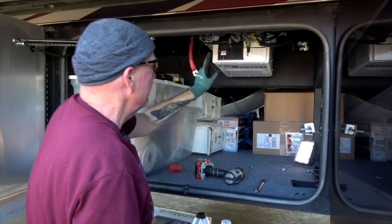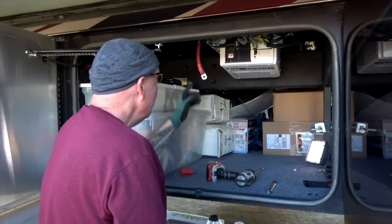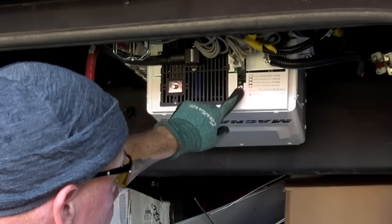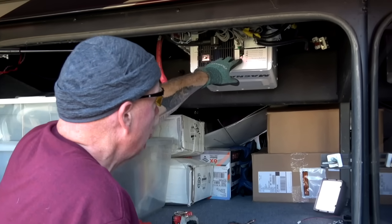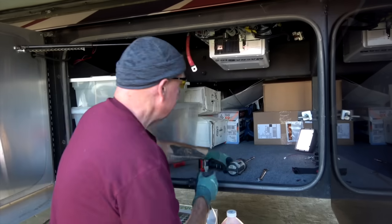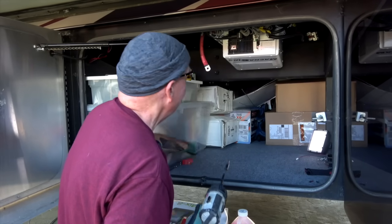Next, I'm going to remove the casing from the inverter. There are six main screws plus one small screw here, and this panel will drop right down. I already removed most of the screws to save time, so I'll take the last ones out and get the inverter cover off.